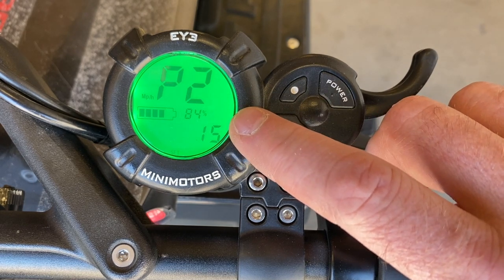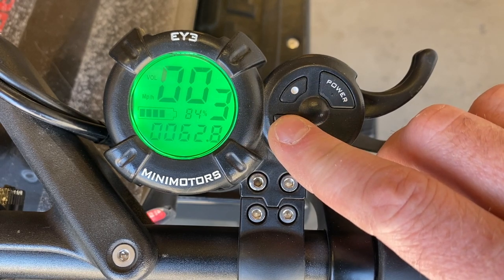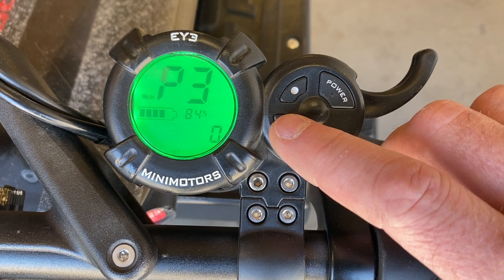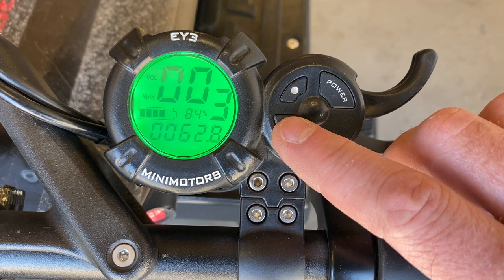P2 is your motor pole pair settings — it has to be set per the manual. This will impact your speed; on an Eagle Pro, it needs to be set to 15. P3 is your speed sensor. In the case of all the Dualtrons, the speed sensor is in the controller and it needs to be set to zero to read speed.